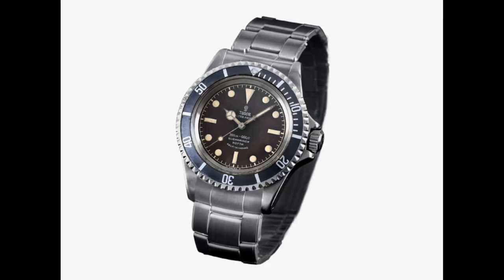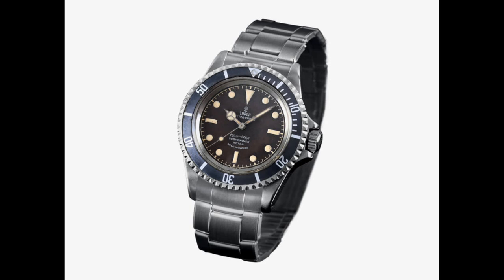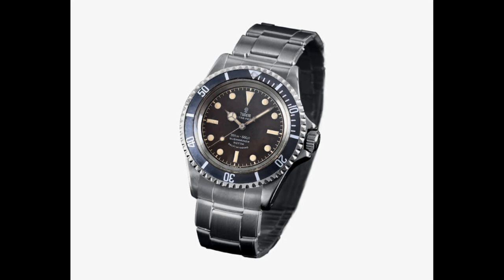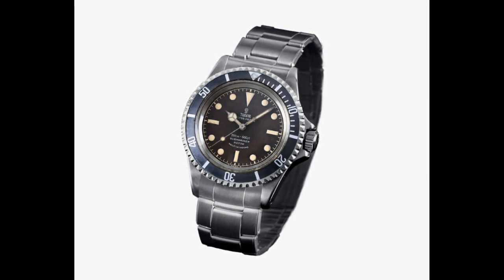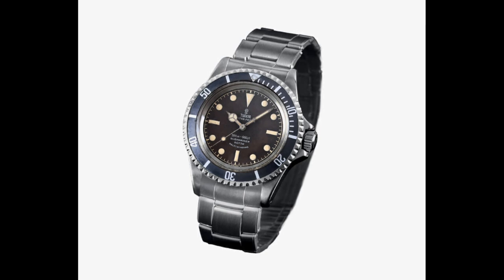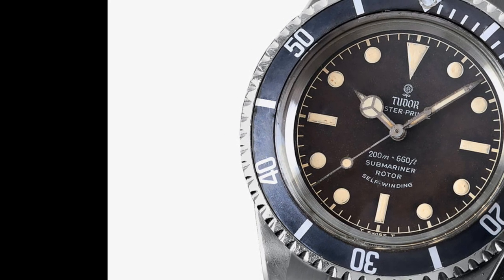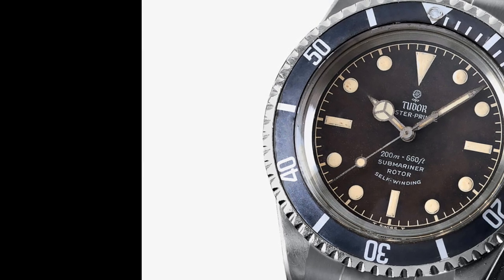In 1964 the rounded crown guard version of the 7928 was released, and this really was a milestone for Tudor, because they found the crown guard design they'd retain until the 90s and until the very end of the Tudor Submariner. In terms of specs it was very much a 7928 — 39mm case, 200m water resistance — though the hands were toned down from the original gold tone to look more professional. The main peculiarity was that paint used on the bezel and dial would discolour easily with UV, producing rich blue bezels and brown dials — referred to as tropical dials and bezels — making this reference particularly sought after.